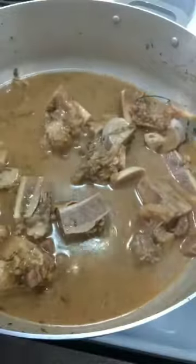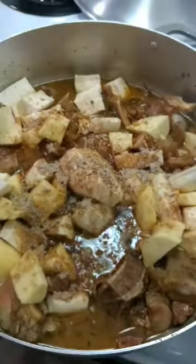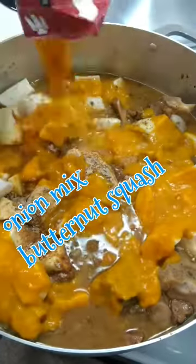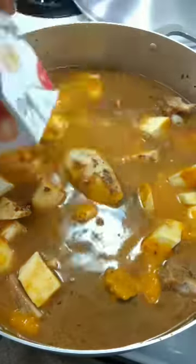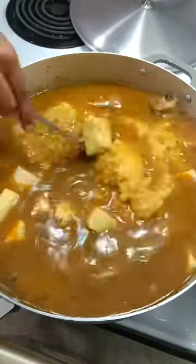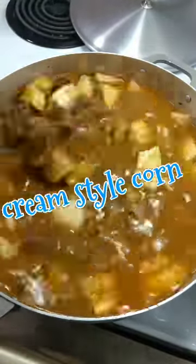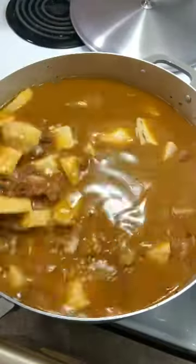Cover and let it cook until your beef is soft — that's your natural beef broth. In go your chopped provisions: sweet potato, cassava, and eddoes. Your onion mix, butternut squash, vegetable broth, and cream-style corn go in as well.